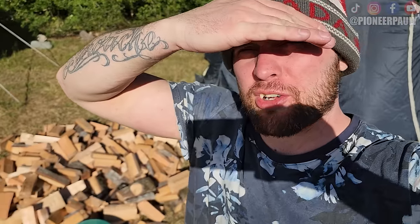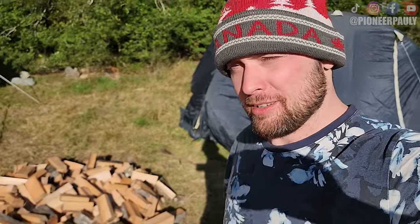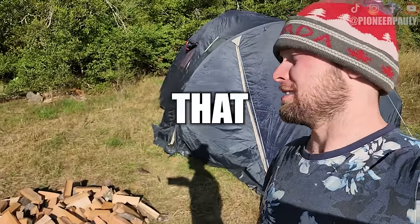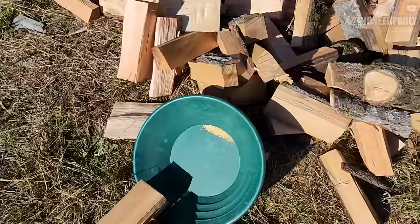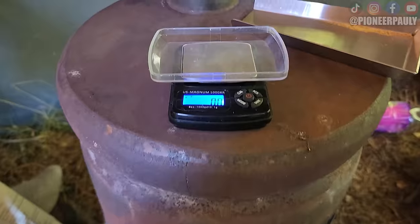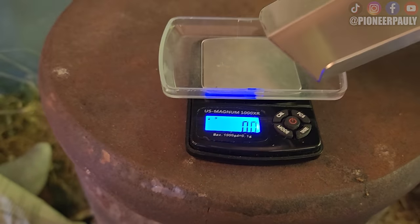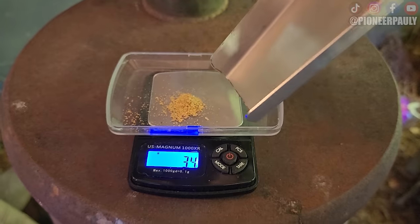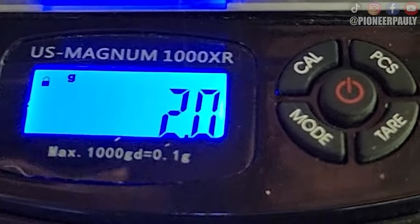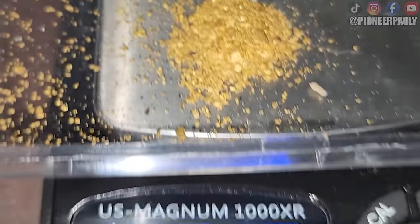Right now I'm just drying the gold, as you can see right here. Looks nice and good next to the wood — ha, that rhymed, Rex. As soon as it's done drying, we will weigh it. Okay, ready to weigh all this. Two grams. Oh wow. Bang on! Two grams! Not bad!